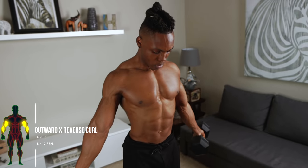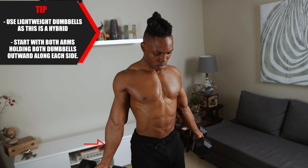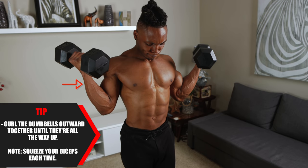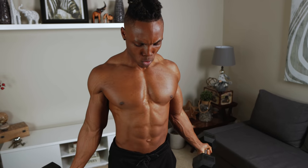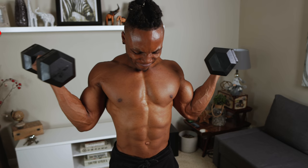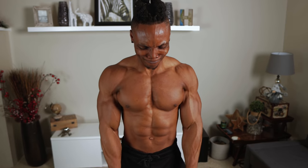Number four: Outward X Reverse Curl — our first hybrid. Four sets, eight to 12 reps. Use lightweight dumbbells since this is a hybrid. Start with both arms holding the dumbbells outward along each side — just like the rest, except this time pointing outwards. Curl the dumbbells outward together all the way up and squeeze your biceps each rep. To complete the hybrid, quickly switch from an outward grip to a reverse grip and curl again — one rep requires one of each. Make sure your body stays in the same position and keep both dumbbells in contact with each other as you curl with the reverse grip, meeting at the center.